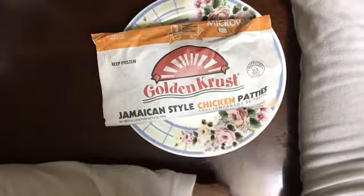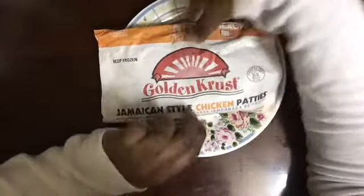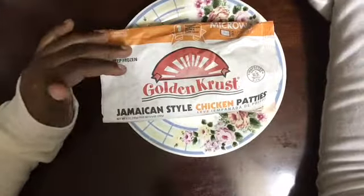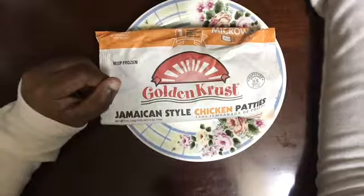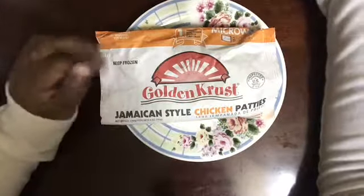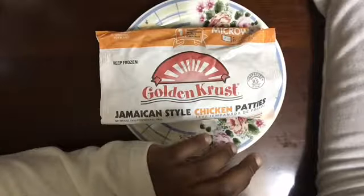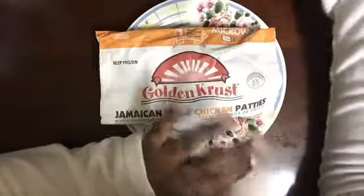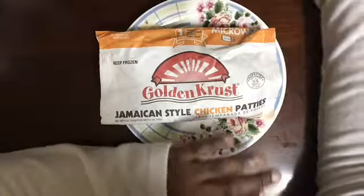I've never tried any of the Jamaican style patties before, but I can't wait to try this. It's pretty hot, it just got out of the microwave. There's different ways of making it — it's already frozen from the store, so you could put it in the microwave or in the oven. I was looking at different videos for the best way, and they said the microwave, depending on the taste and the texture.